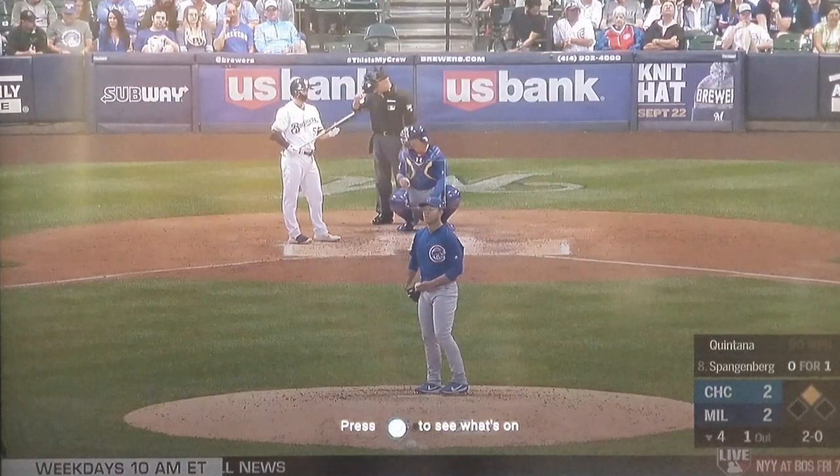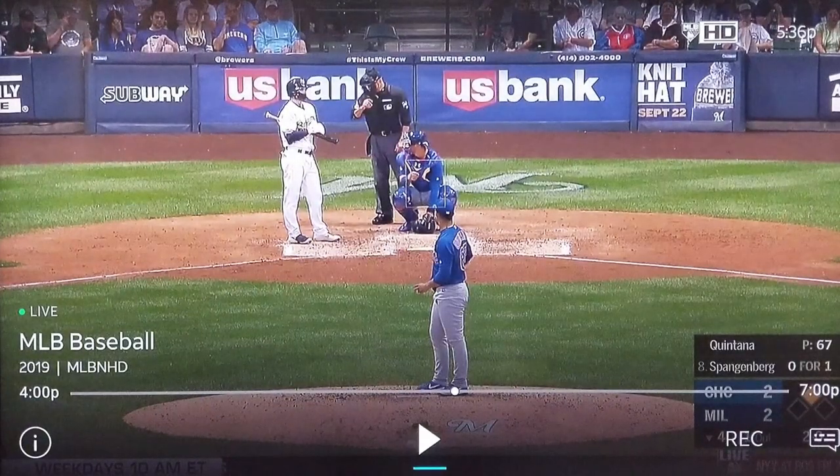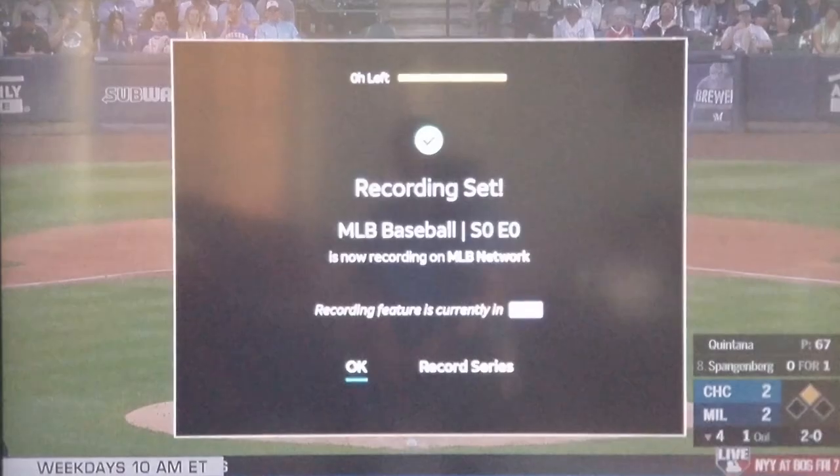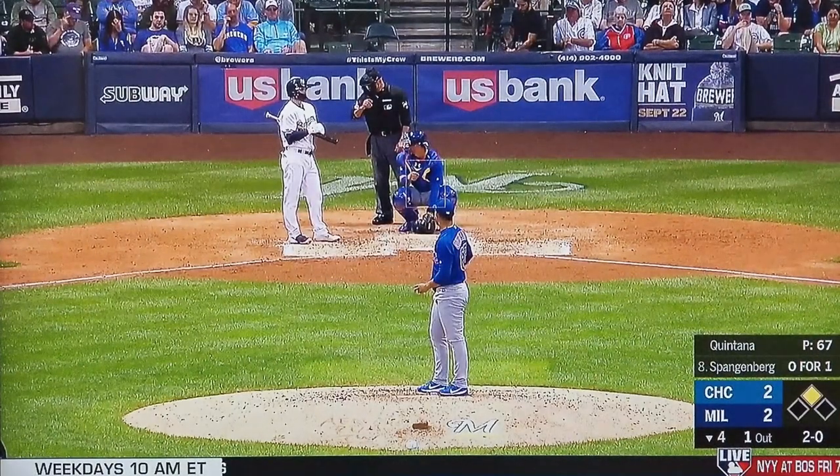The first way you can do it is to hit the pause button on your remote. In the bottom right-hand corner you'll see something that says 'Record' — just click on that and it will ask you if you want to set the recording. Right next to it, it will say 'Record Series,' so you have two options: just record the episode, or record the series.